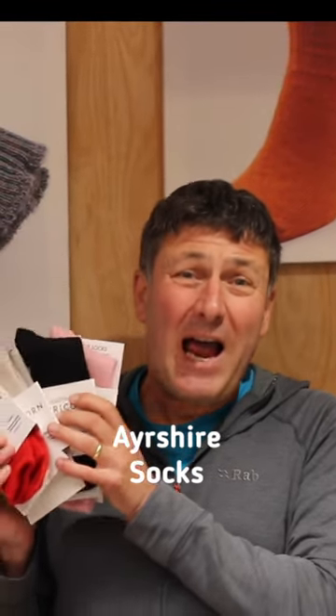The Ayrshire is an ankle length sock. It's got the highest percentage mohair in it, making it a really warm but thin sock.